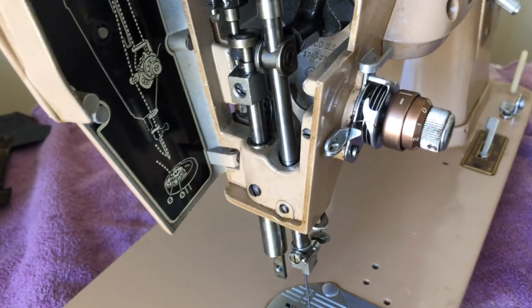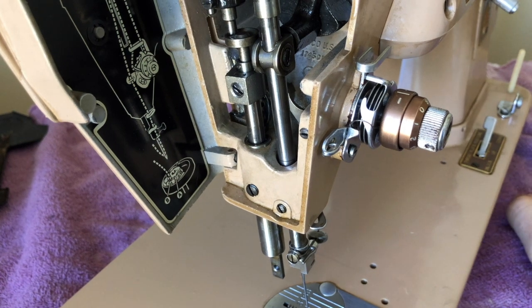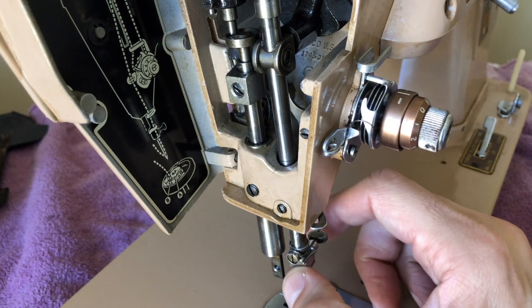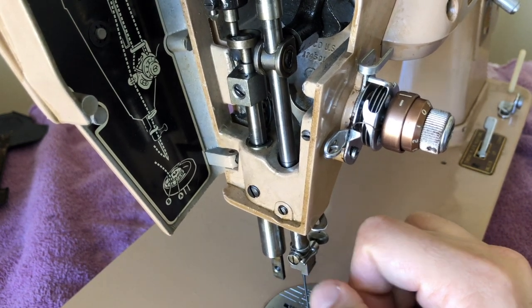Just because you put a penetrant oil like liquid wrench or 3-in-1 oil — which you do not use for lubricating your machine — those penetrant oils are for helping you get things unstuck. Don't use those in place of sewing machine oil. Please don't do that. Your machine will not function properly.